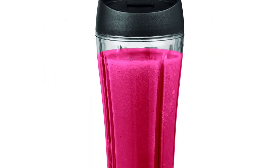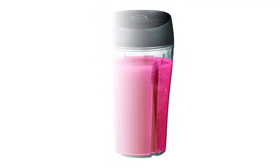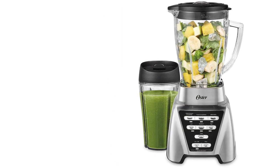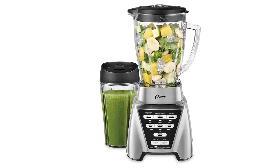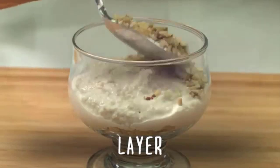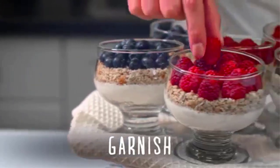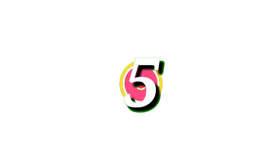Three speed settings don't give you a lot of control over the blending speed, but it does have a few programs for automatic blending. This blender's main downside is its mediocre build quality — the gear design in particular may not be very durable. Then again, it's available with a 3-year US warranty, which is longer than most blenders, although it depends on where you live and buy your blender.